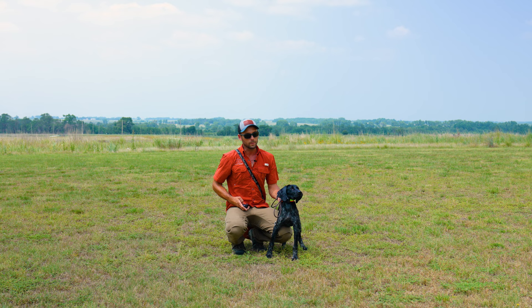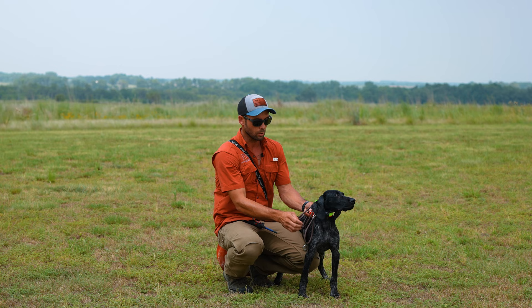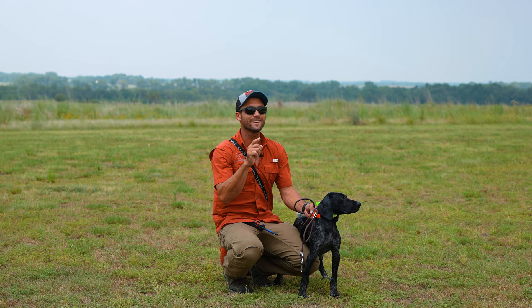We've got a distraction over here, and you can see that she is keyed up on that. So rather than let her go and then be surprised when she runs over there, we're going to let the distraction disappear and then we will continue on our session.